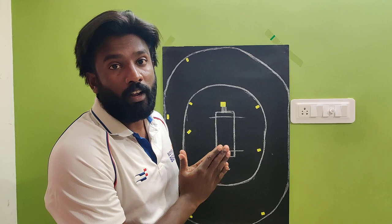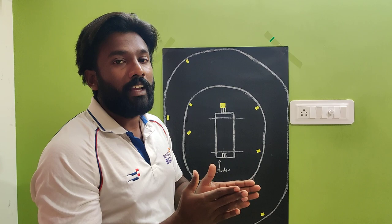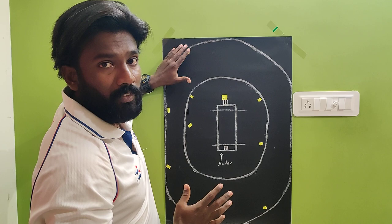Wide yorker means inside the wide line, near to the wide line.